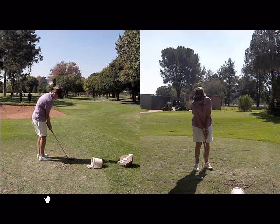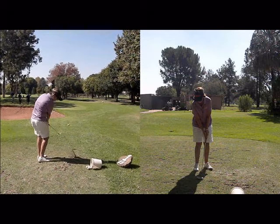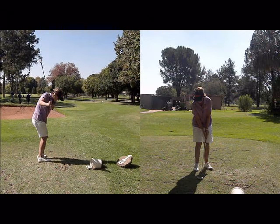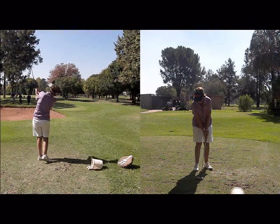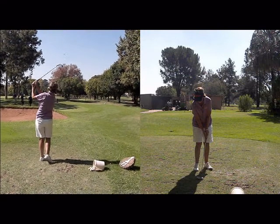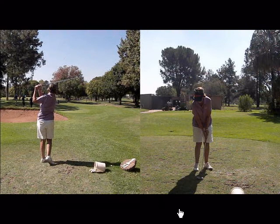The reason the feet and the shoulders aim left is you want to swing the shaft through the shot on that line of your feet. That, combined with the open club face, is going to give you the most loft, so the ball is going to get height pretty quickly and then land pretty softly.